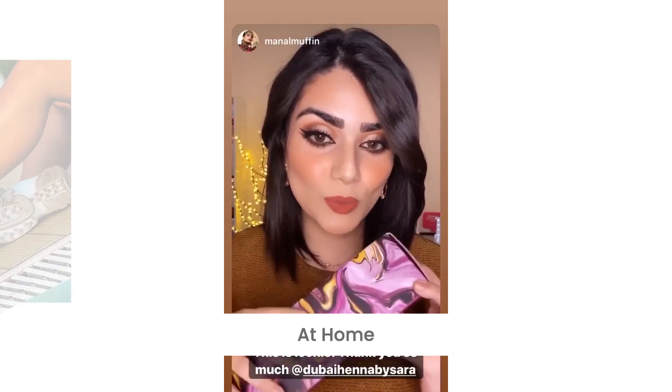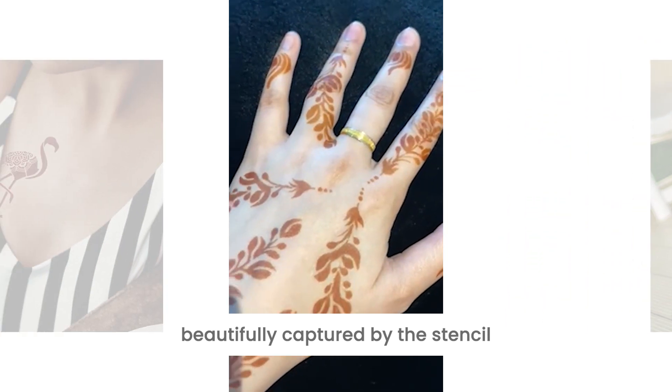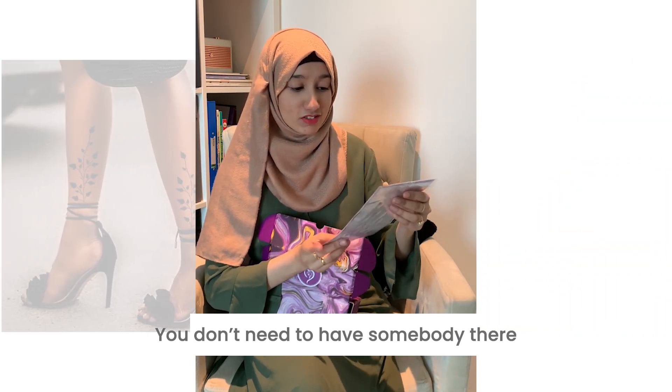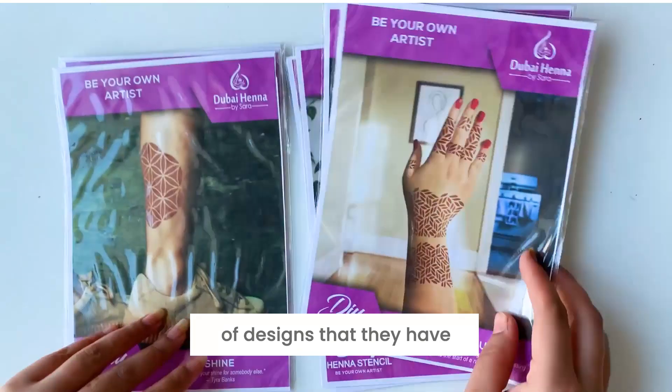You can do your own henna at home. Details of the pattern itself have been really beautifully captured by the stencil. It has all the cones, it has stencils. You don't need to have somebody there do it for you, you can do it yourself. They have a huge variety of designs that they've just launched.